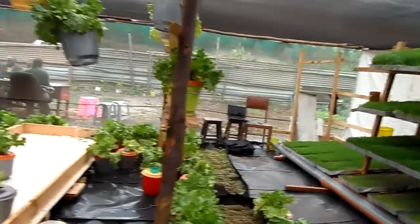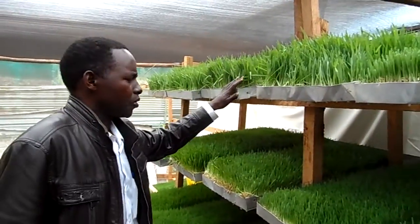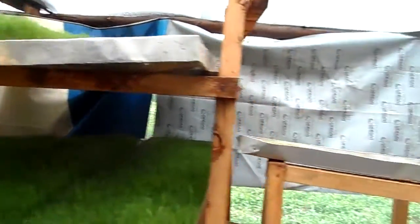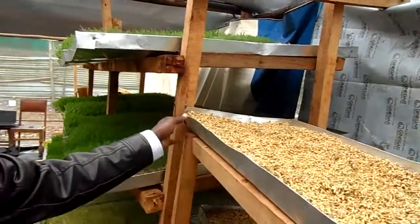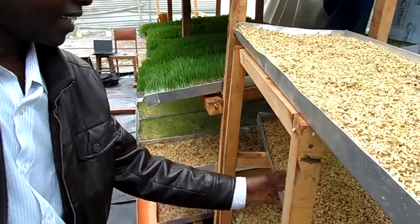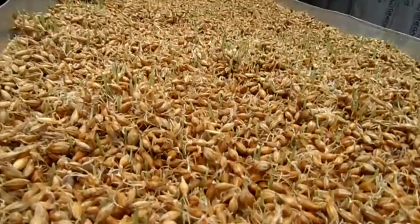We have another method called hydroponic fodder, where we grow barley hydroponically. One of the requirements is that you need housing — we construct housing depending on your location so you can control the temperature. Another requirement is hydroponic trays, which we supply chemically treated to control fungi. By the second day, as you can see, the barley has already started germinating.